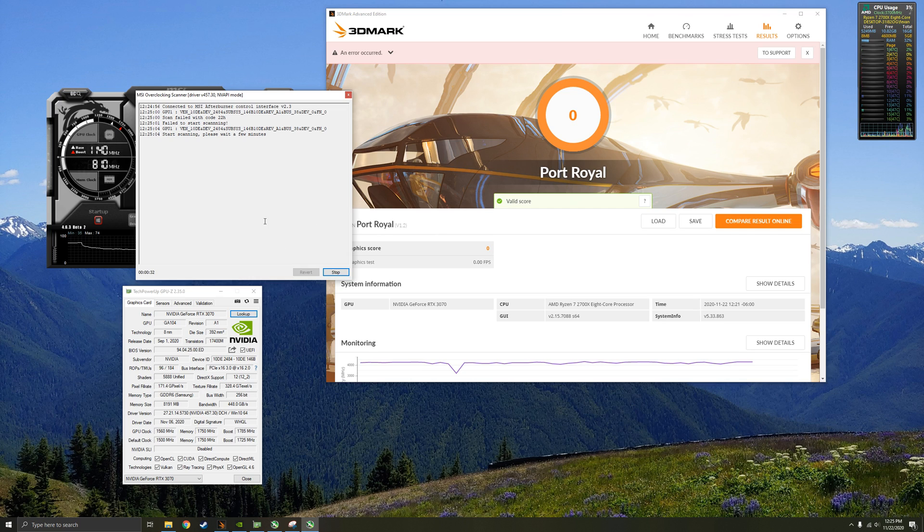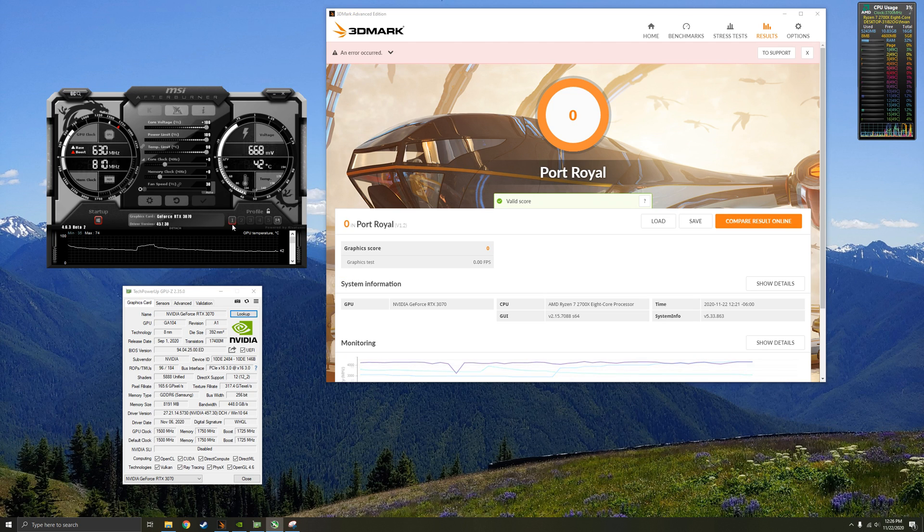This isn't the entire purpose of this video — we're just trying to get a good manual offset overclock. But this is also a good tool if you don't want to run Port Royal over and over again to narrow down a good result. I'm going to stop the scan now and go back to my old OC settings.